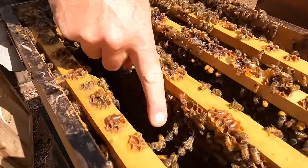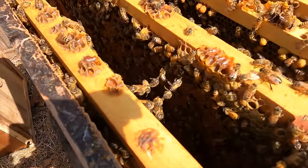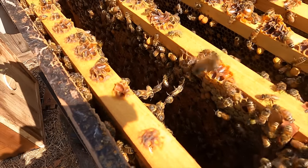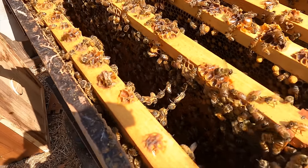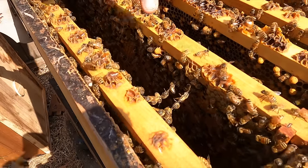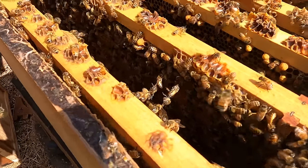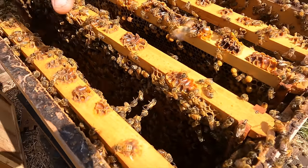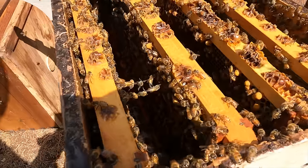They're festooning — they hold on to each other. When they're swarming in a tree that's how they form the ball. It's also the way they draw wax — they pass wax to each other. But that's not what they're doing now; it's just because I pulled the frame apart that they're hanging on like that.